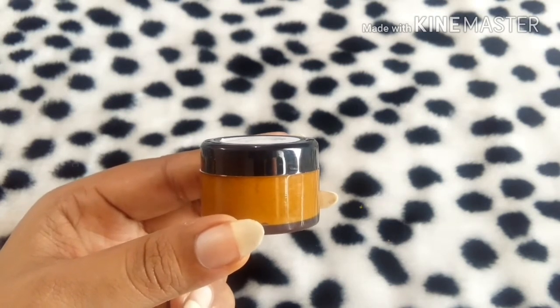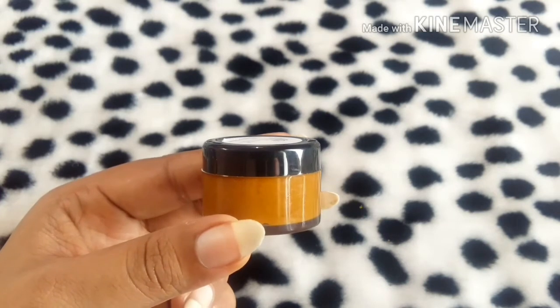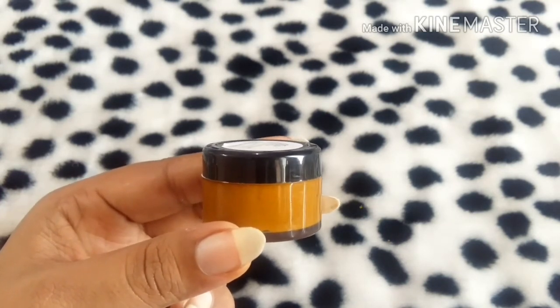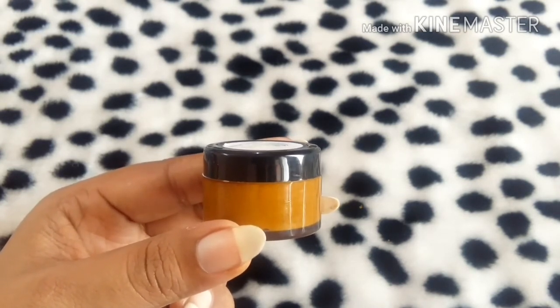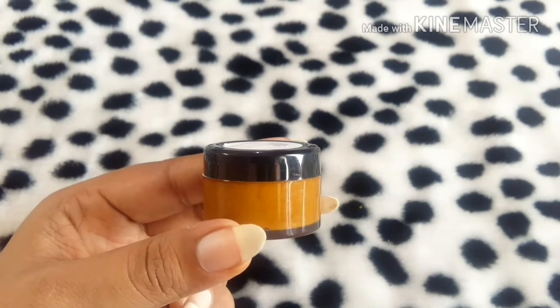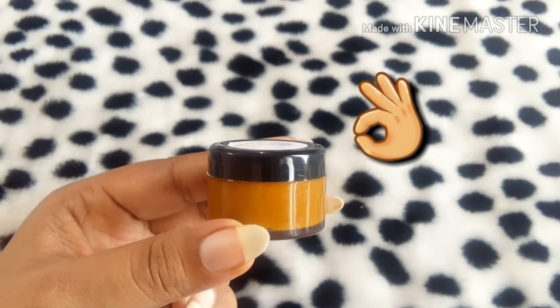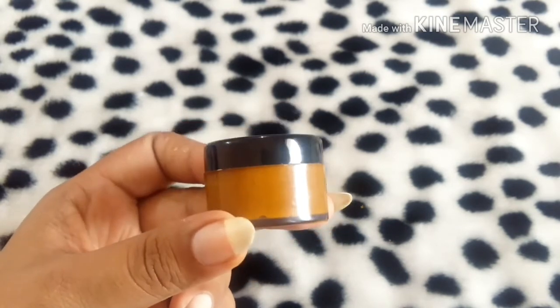As we all know, kasturi manjal does have a very little tint of turmeric color, but it won't stain as much as normal turmeric would. This works really amazingly — I've used it for just two to three days and it's already working amazingly. I just wanted to share this with you guys so you can get the benefits out of it too.